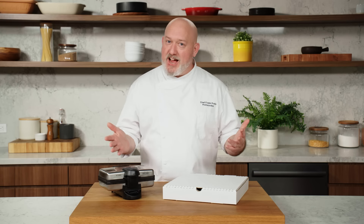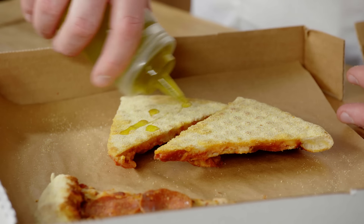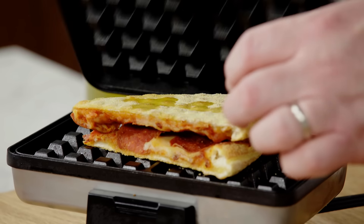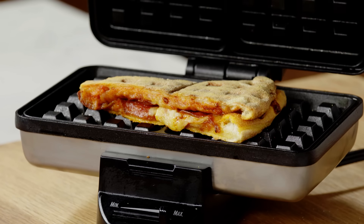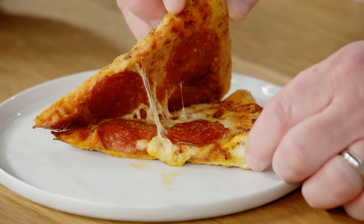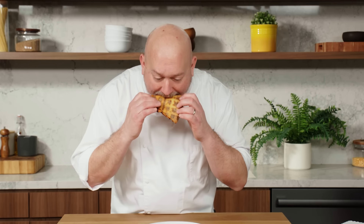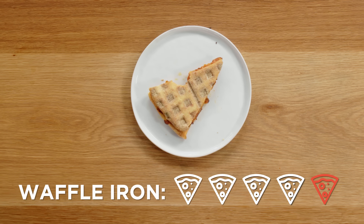This method is the waffle iron — this sounds ridiculous to me, but we're going to give it a shot. I'm doing two slices and, based on my research, putting a little oil on the base. In the preheated waffle iron, we put the two slices together like a sandwich so they don't burn onto it. The pizza's been in the waffle iron for about seven minutes — you can see some sizzling. It's definitely crispy on both sides, there's a little cheese pull, the cheese is melty, and the crust is crispy. On a scale of one to five, I give the waffle iron a four.